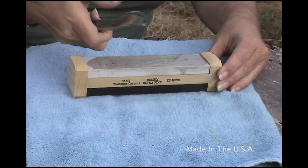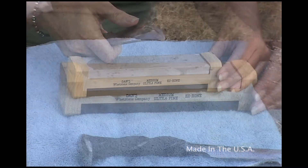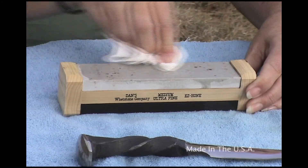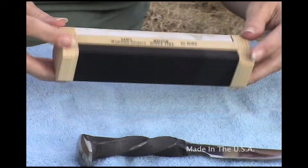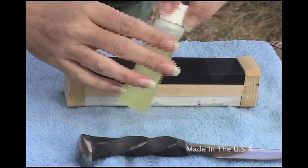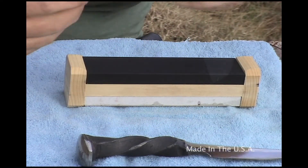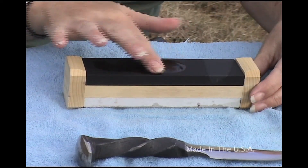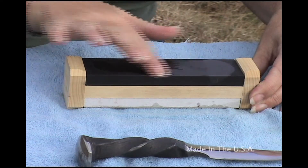Once we get to the edge that we want, we're going to wipe off the stone, removing the shavings. Then turn the stone over and prepare our Black Arkansas or Ultra Fine Stone with a few drops of Dan's Honing Oil, swirling it around with our fingers to make sure we get good coverage all across the stone.